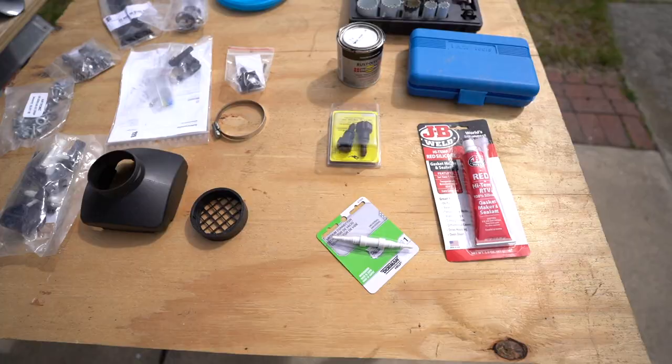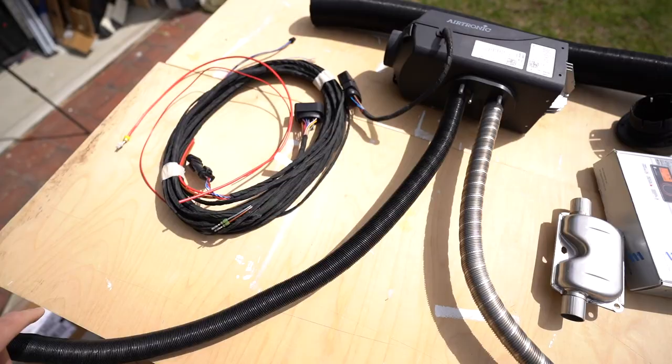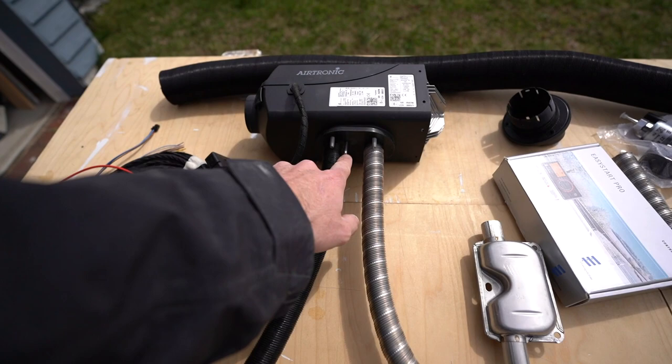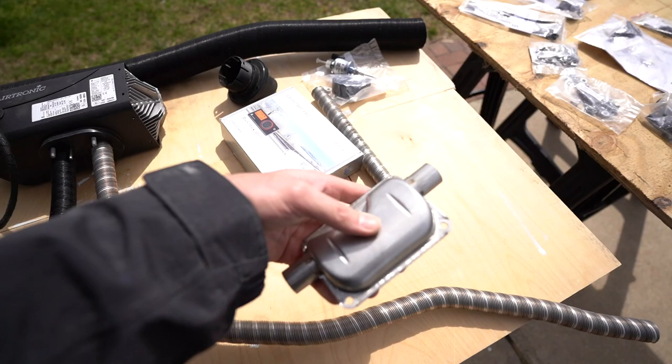That's pretty much everything you need; everything else comes with the kit. The intake supplies the heater with air, the fuel line taps into your diesel tank, and the exhaust leads into this muffler with an extension past it. For this piece you don't want it to be over 2 meters — that's the recommendation from SBAR. If you want to go longer, they advise getting a thicker diameter hose.